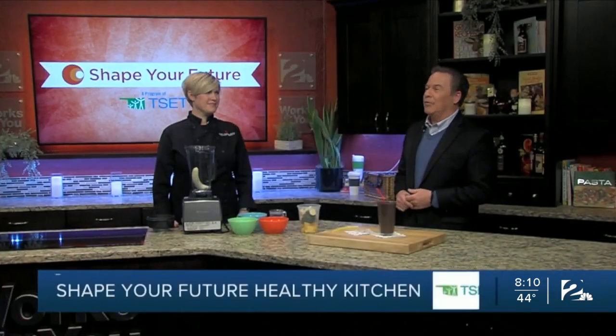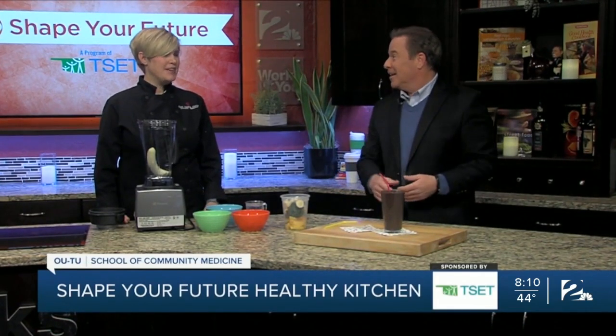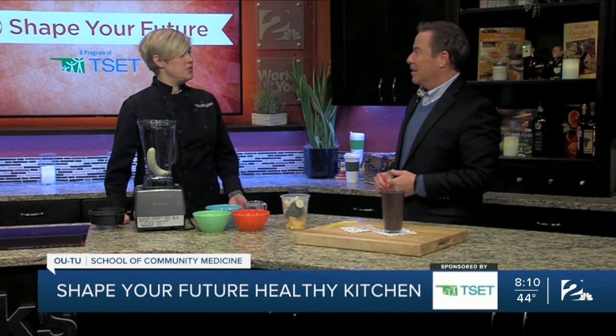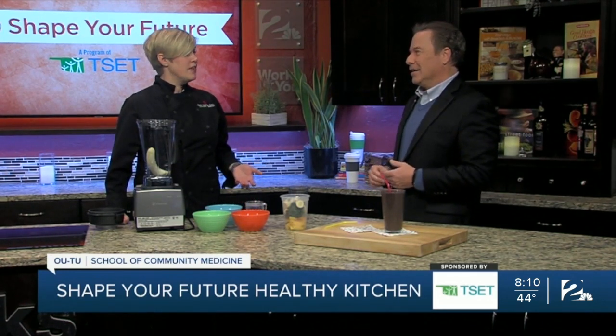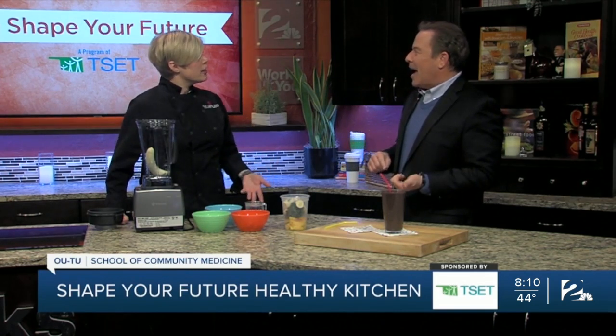Hey everyone, I'm Mike Brooks. We're back in the Shape of Your Future Healthy Kitchen with our good buddy Chef Valerie from the OU-TU School of Community Medicine. You could kind of say we're chilling out maybe today — we're making smoothies. It's really hard sometimes to get all the vegetables that you need in a day, but with a smoothie you could actually get a couple of servings of vegetables — greens like spinach or kale — in a smoothie in the morning.